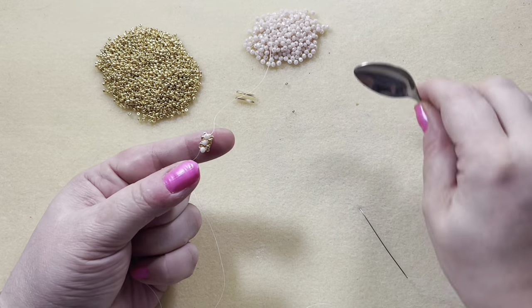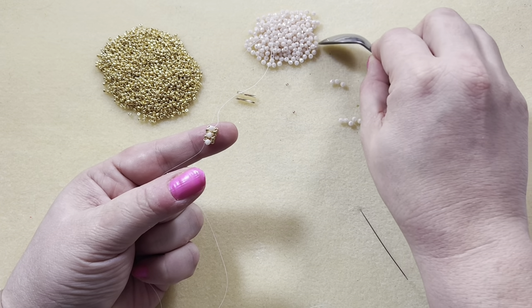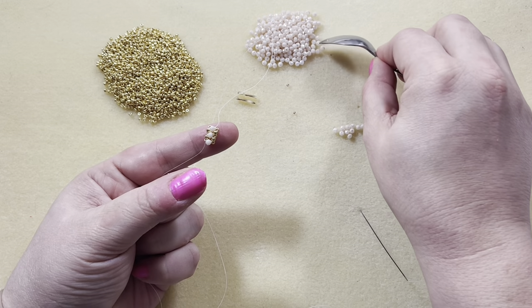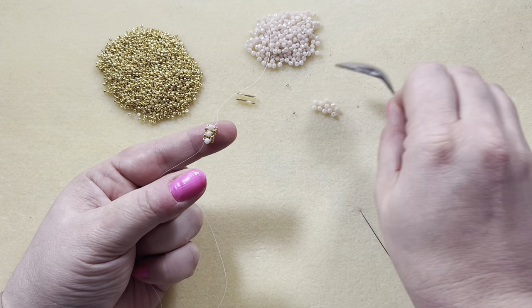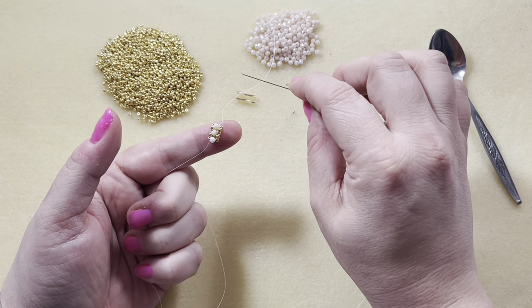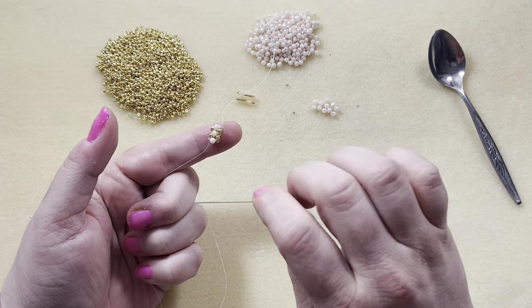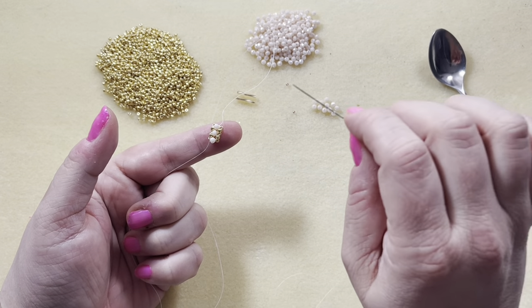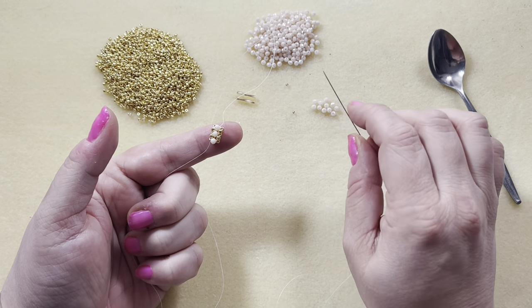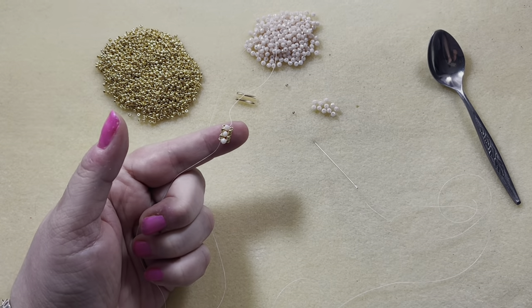Count out 11 rondelles and bead all the way up. Go ahead and pause the video, bead the 11 rondelles, and when you've added those on, unpause the video and I'll show you how to do the little head of the butterfly.